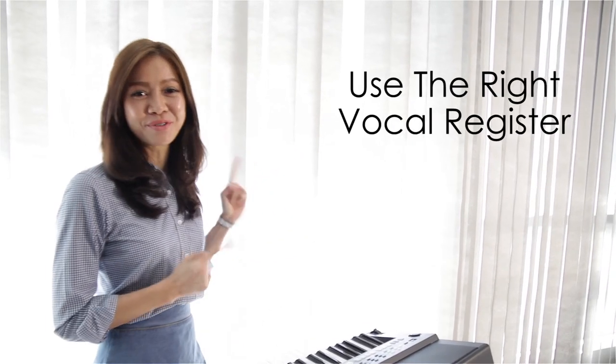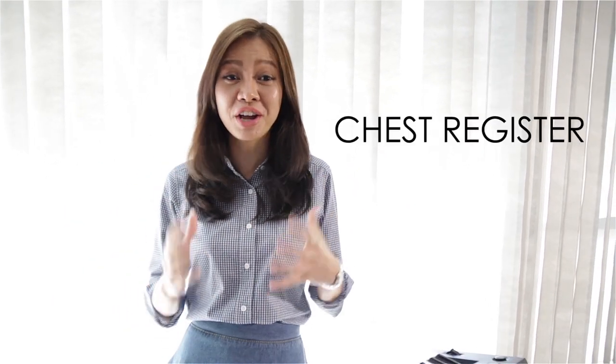Step number one: use the right vocal register. All of us have four vocal registers, and they are the chest voice, the mix or middle voice, the head voice, and the whistle register. Now, you don't have to use all of these when you want to sing those low notes. In fact, the one you should be focusing on is the chest register.